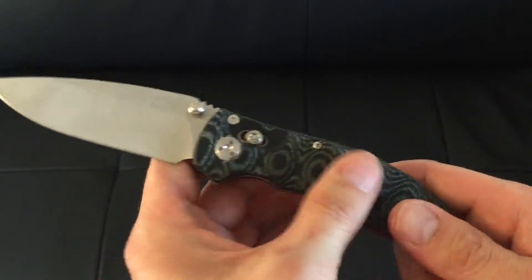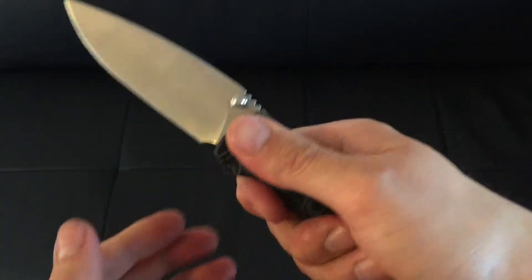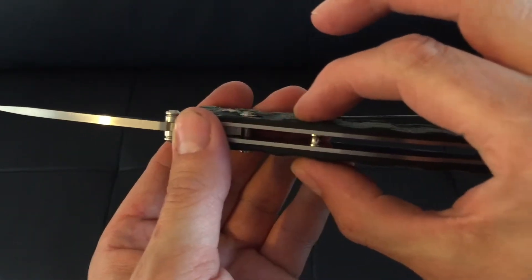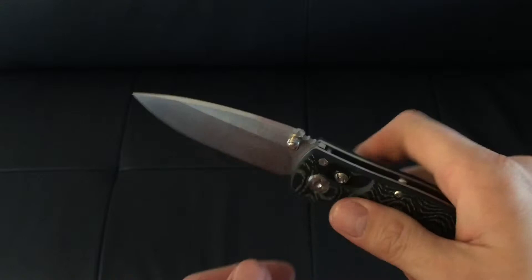The handle material is Micarta, which I really like. It's got a nice black and green thing going on. It's really grippy in the hand and it's also got some little indentations cut into it which help it fit in your hand. It feels like a perfect fit in the hand to me.